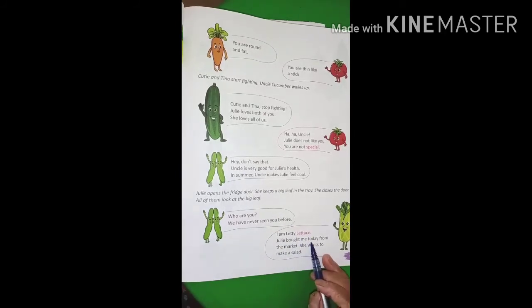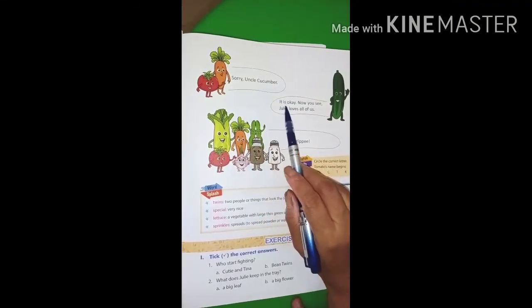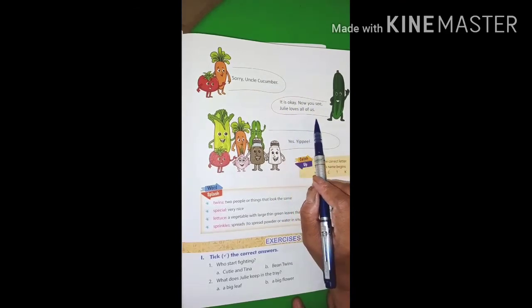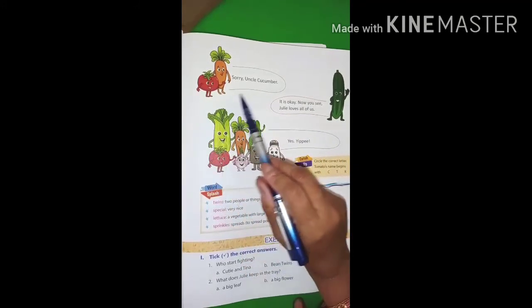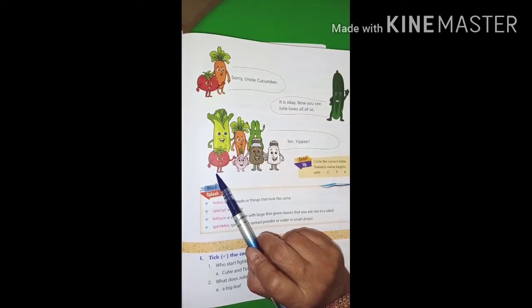I am little Lettuce. Julie bought me today from the market — she wants to make a salad. Julie brought the lettuce from the market and she wants to make a salad. Sorry, Uncle Cucumber. It is okay. Now you see, Julie loves all of us. Yippee! Together they all became a very tasty, yummy salad.